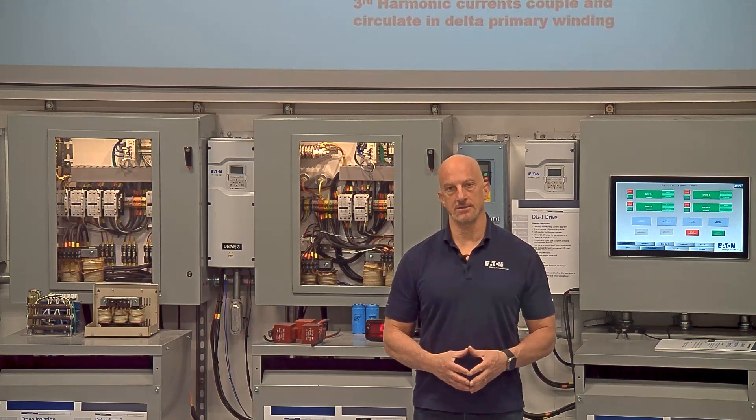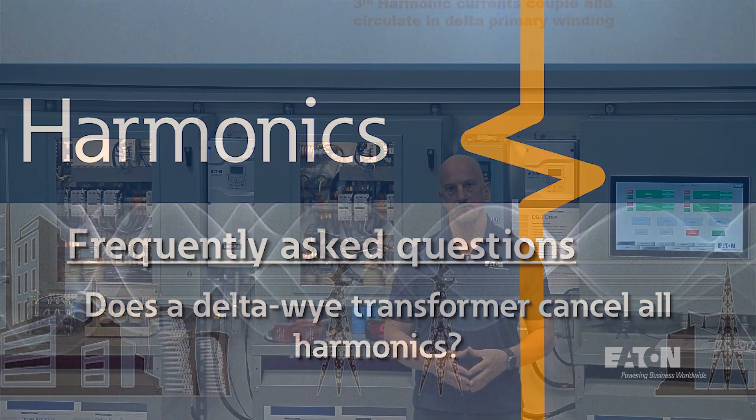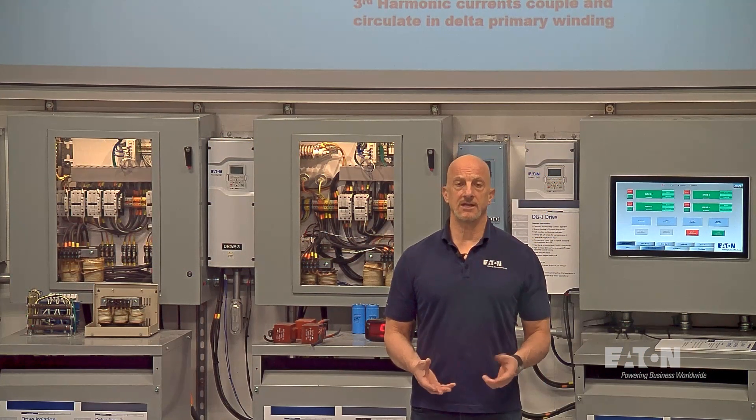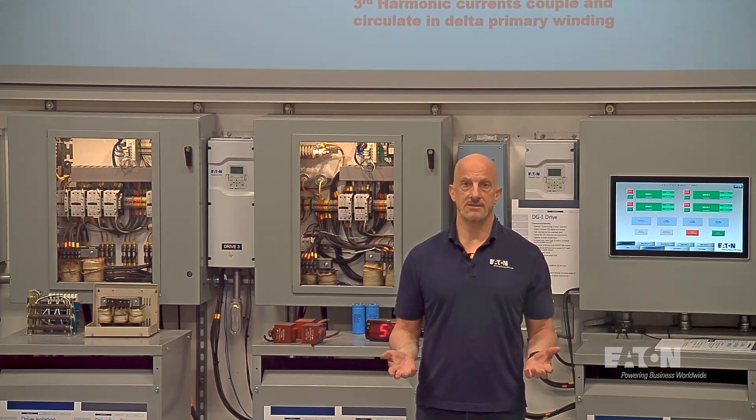A really good question we get a lot is: if I put a delta-Y transformer in, will that cancel all my harmonics? To answer that question — it won't.